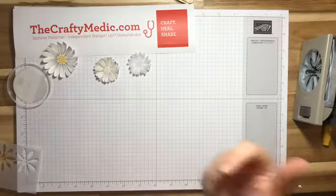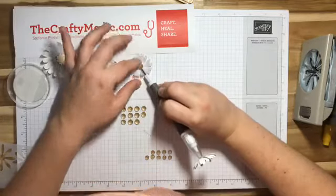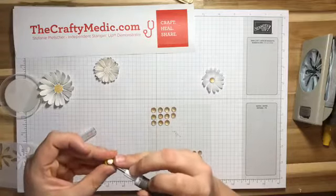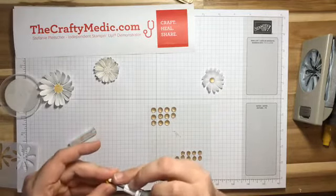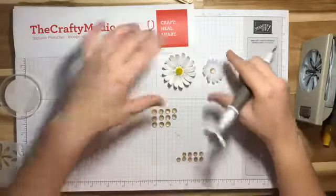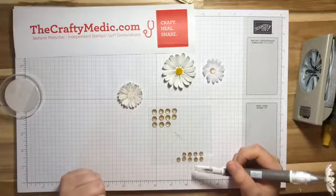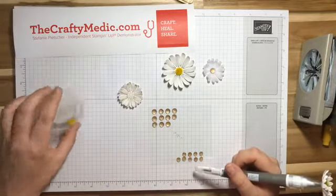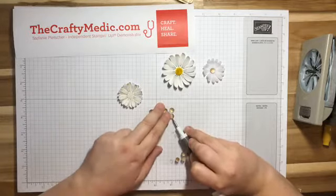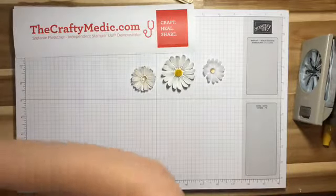Now we have a daisy that is just vellum. These are all nice, but let's add some details to the middle — this is where I need my Take Your Pick tool again. For this one I'm going to add the gold faceted dot. This one I think I'm going to add one of the fuzzy guys. What should I do for this one? I'll let you guys tell me because I'm fiddling with this. I have one fuzzy one left — okay, fine, I'll do the gold because it's right here and you guys aren't telling me what to do. There we go — that's actually really cute!